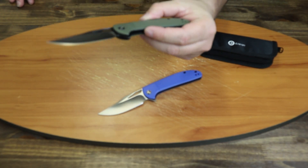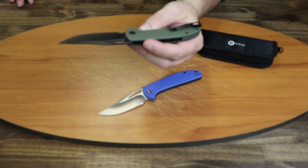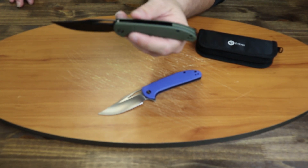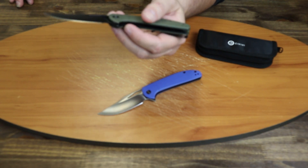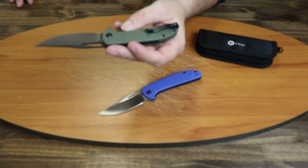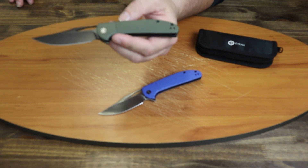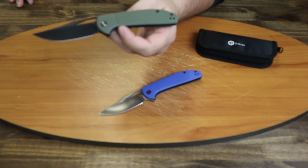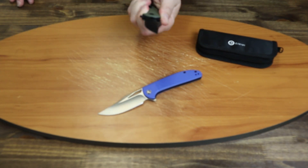This model has the black stonewash finish. Blade material is 9CR18MOV. They're very lightweight at 2.87 ounces. The liners are milled, they have matching back spacers, and FRN handles. They are tip-up right-hand carry, but also reversible — so you can have tip-up right-hand or tip-up left-hand. A little lefty love out there. The edge is plain, and it has a pretty wide blade at almost an inch.